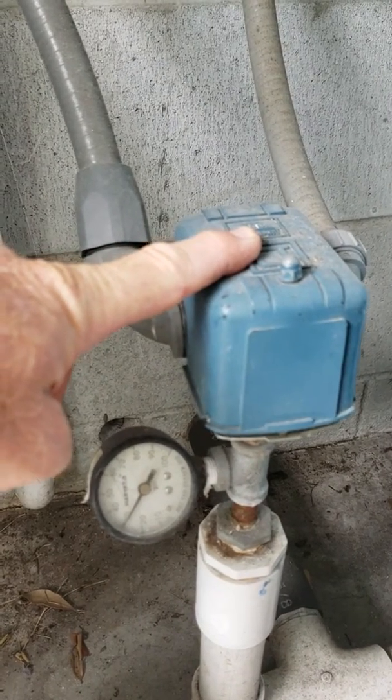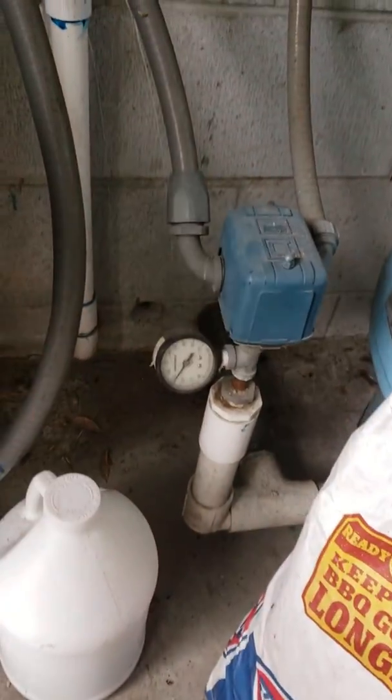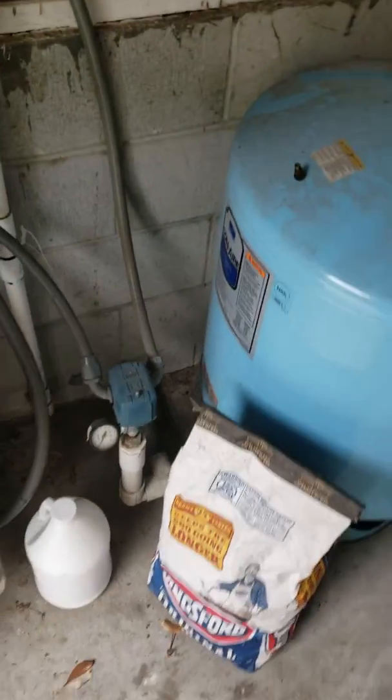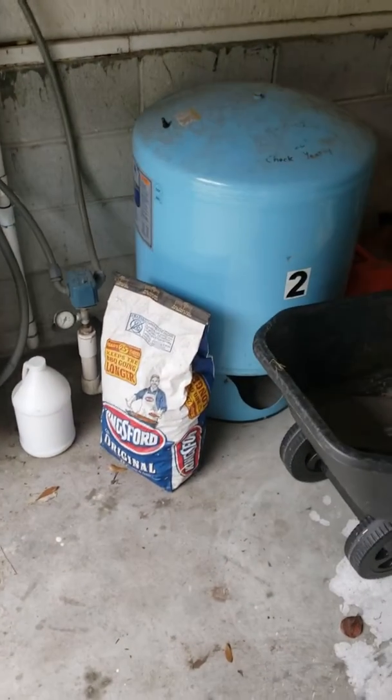Normally it's either 30 or 40 psi, so if you put 28 psi in the tank and your pump switches on at 30 then you're all set, or 38 psi and 40. It's important to do that because you're going to wear your pump out — most of the wear on a pump happens at startup.